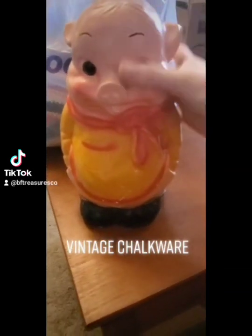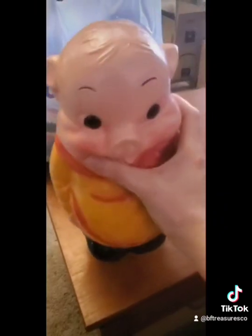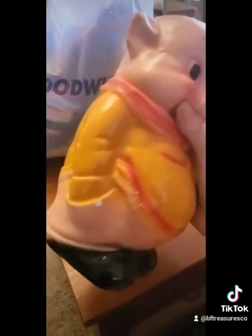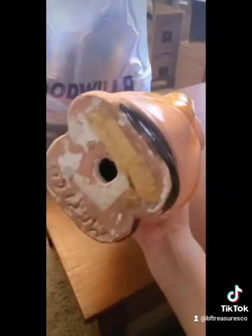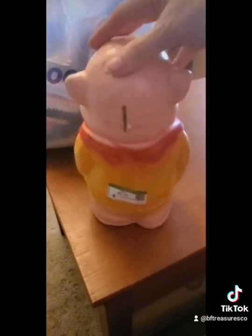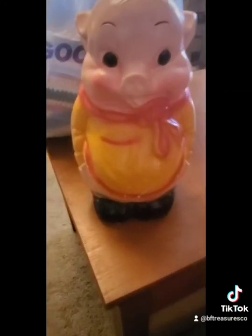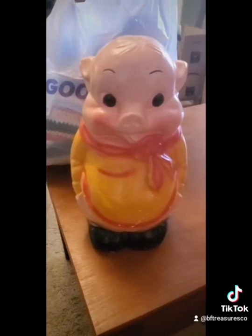I just found this piece of chalkware when I was hunting for treasures at Goodwill. You can see it has this kind of matte finish to it, and this particular piece is a piggy bank, which is common. You can see quite a lot of them as piggy banks — and who doesn't love a piggy bank that's a pig?